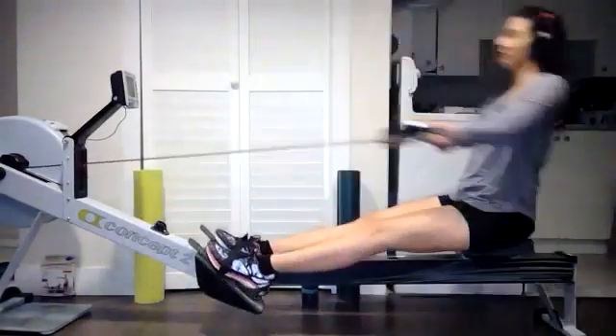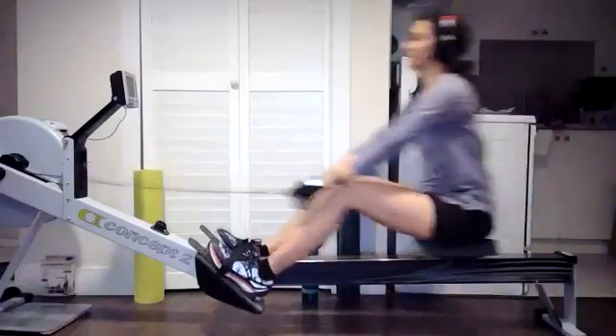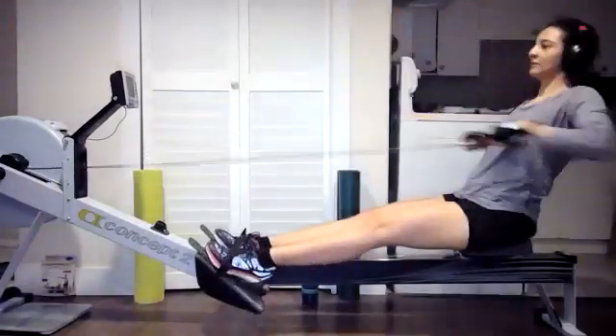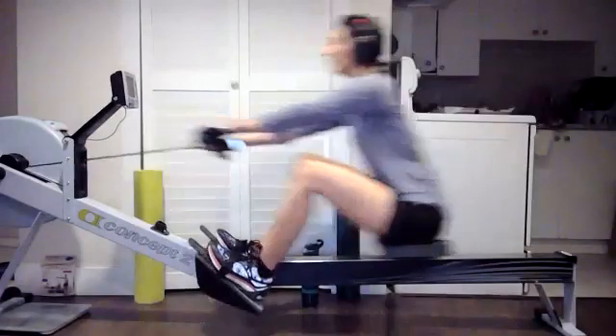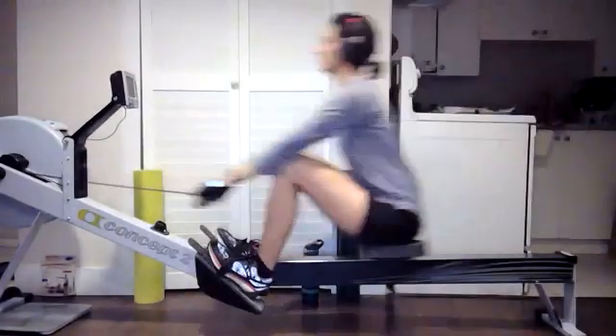Hey guys, this is looking a little bit more connected than it used to. Nice job. We got the handle, the shoulders, the hips a little bit more tight on that move back together. That's what we like to see. In 3, 2, 1 — and 24.